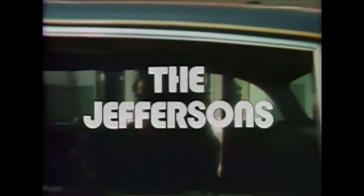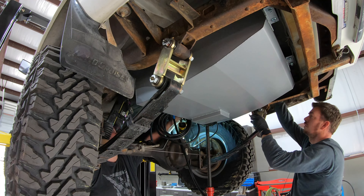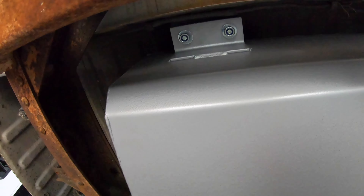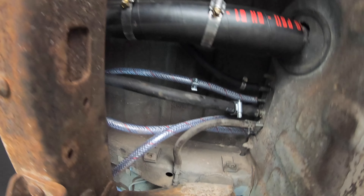Exhaust is now out of the way and we're moving on up. We're back and our Sniper is installed.